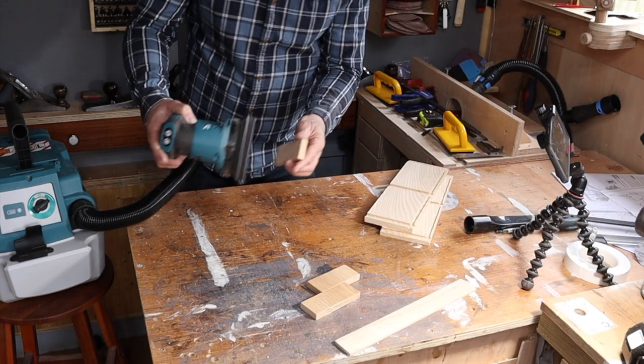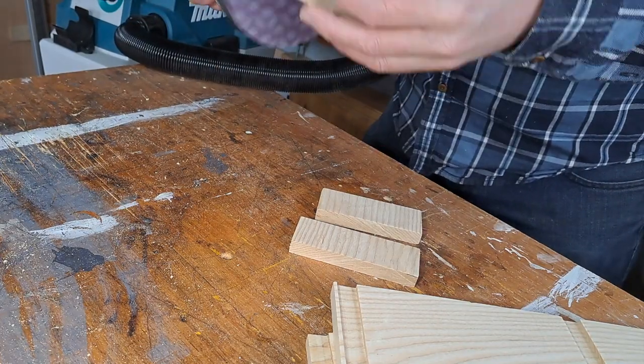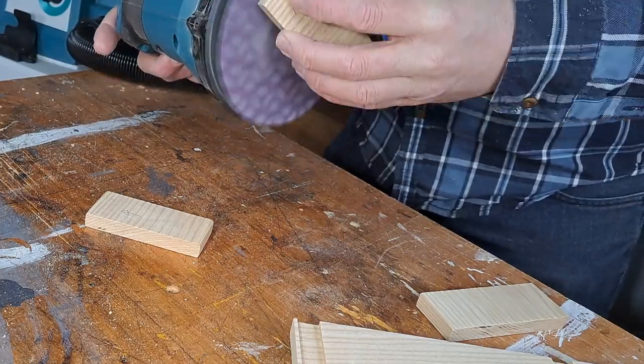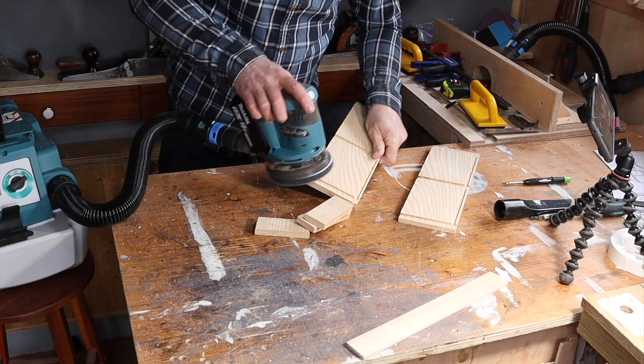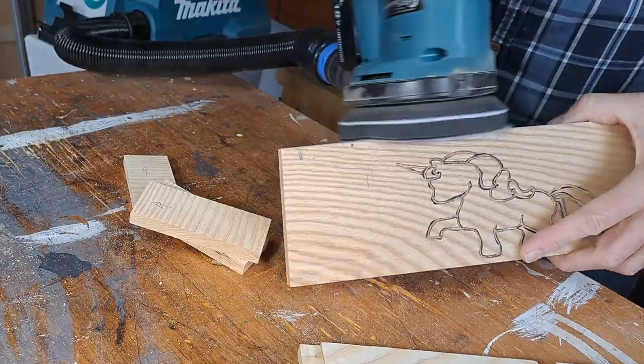I actually used a soft pad attachment to the sander — I'll leave a link in the description. It fits the Makita perfectly and is really good for sanding rounded-over edges, but it is not great for sanding flat surfaces — you don't get quite as good a finish. I would definitely recommend taking it off for the sides of your boxes.